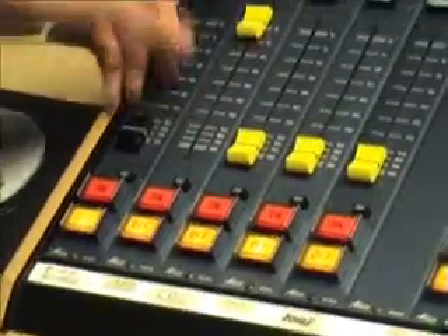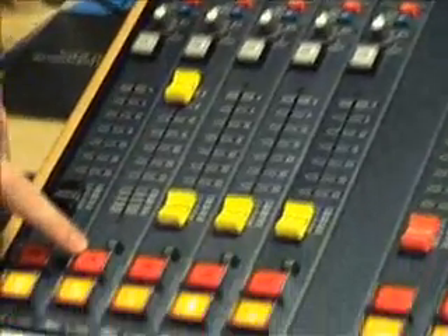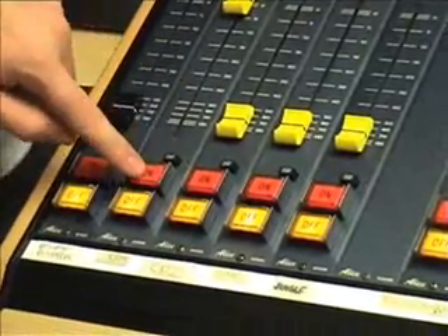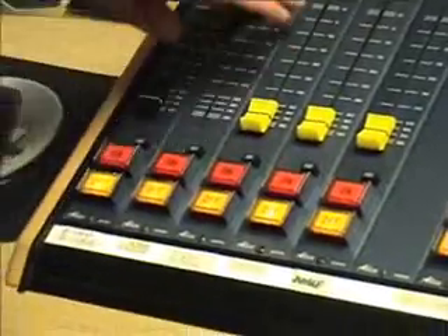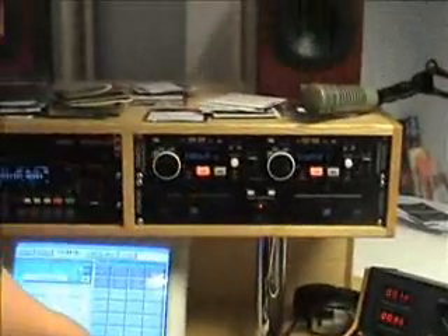Basically, if it's playing and the fader's up but it's not on, it's not going on air — you need to switch the fader on. The on button on the CD player and the mini-disc player also acts as play, so you don't have to fade it up and press play separately. If you press on, you'll notice that this will automatically play.